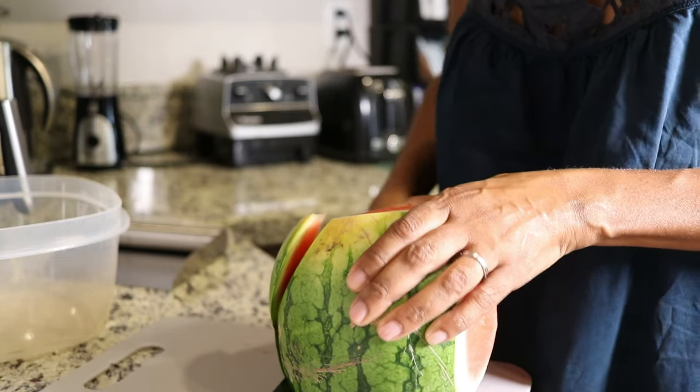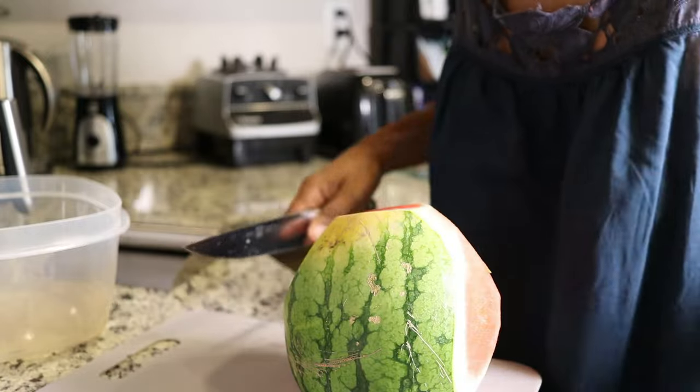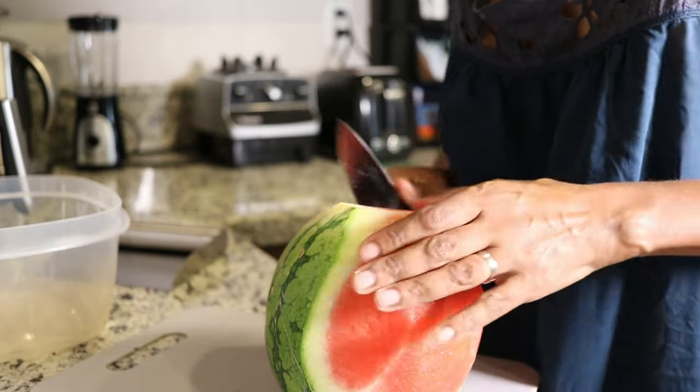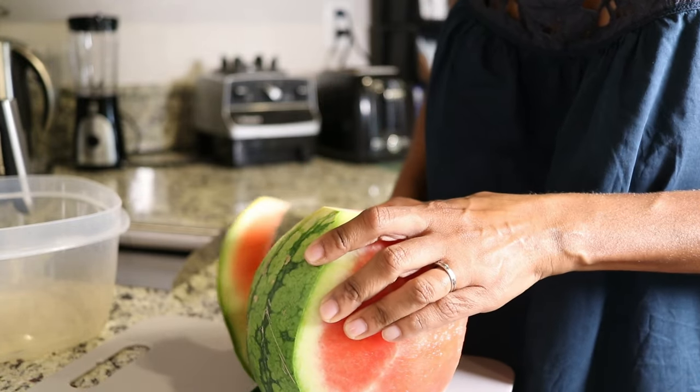I'm okay with that — the pattern called for a centered zipper anyway. I'm just glad that they're going to be able to fix it for me. I'm going to be starting on a Nomi pattern.